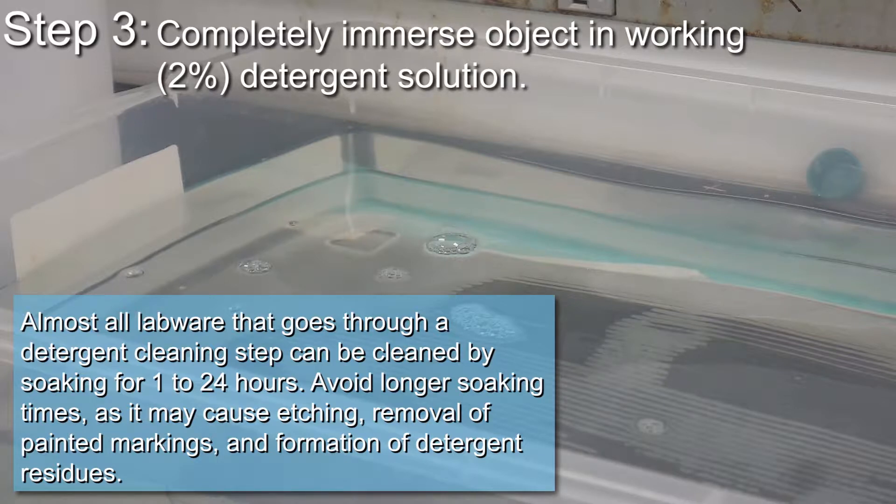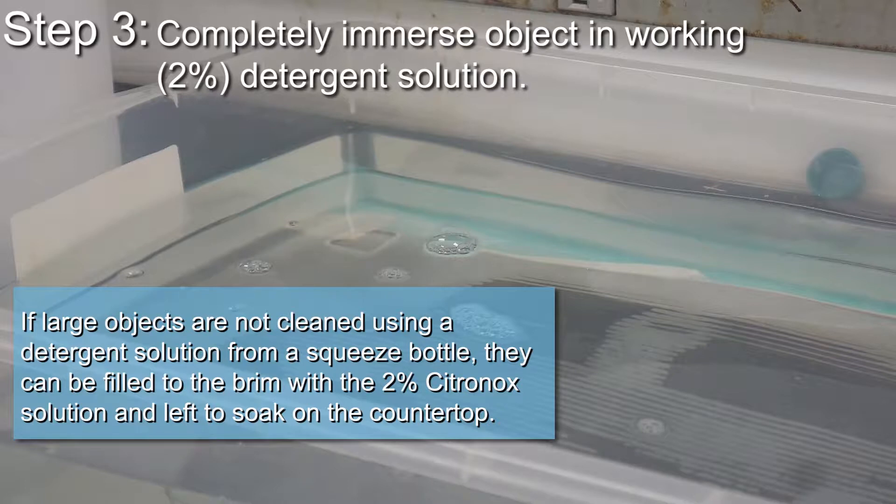Avoid longer soaking times as it may cause etching, removal of painted markings, and formation of detergent residues. If large objects are not cleaned using a detergent solution from a squeeze bottle, they can be filled to the brim with the 2% citronox solution and left to soak on the countertop.